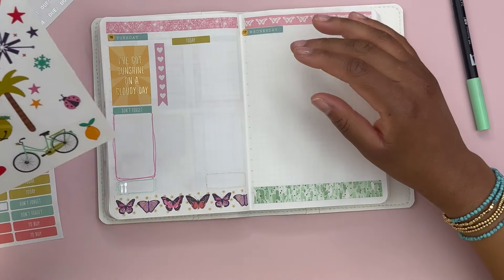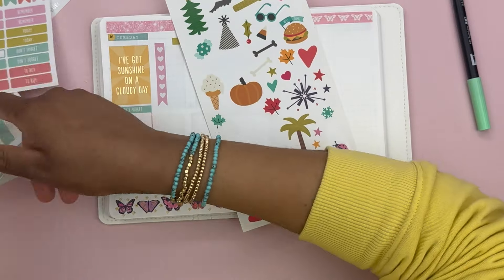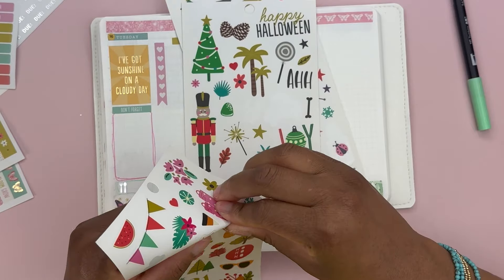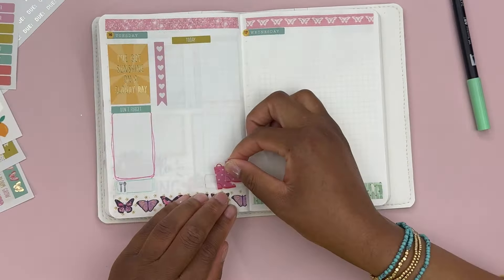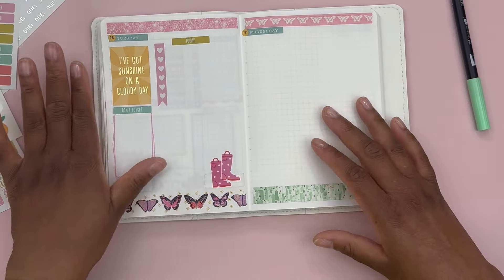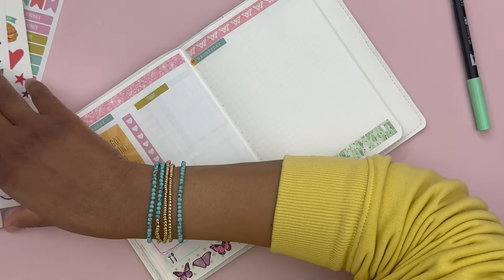And a little bit of decoration. There's not much spring decoration on these pages. How about these rain boots? These are cute — look at that! That is cute. And then we will do the same thing for the next page.